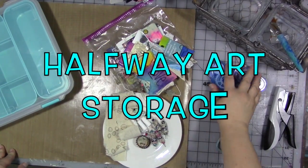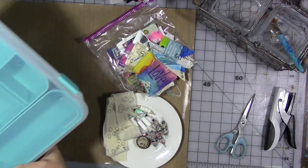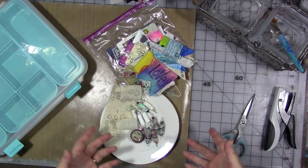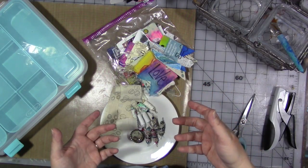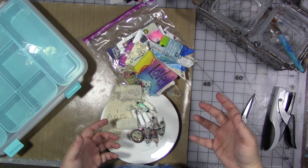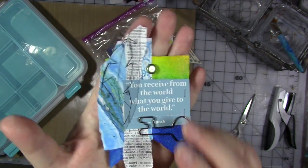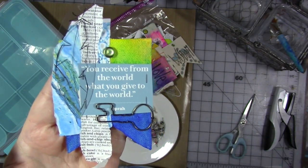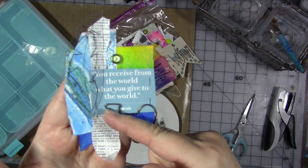Hey guys, this is just a little bonus video. I've been really loving making all sorts of handmade halfway art — I don't know what else to call it. They're kind of embellishments; they could be standalone pieces of finished artwork. I love having little things I've made that I can add to charms or a journal page to finish it off. This piece I made not long ago could be finished on its own, or it would be great on a watercolor wash background with some stamping, as the focal point.